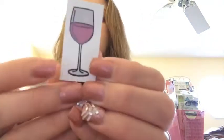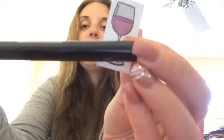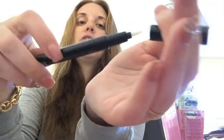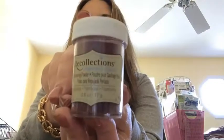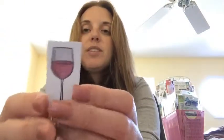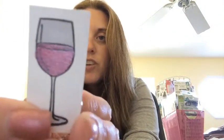When you emboss items, the only thing that gets embossed is where the black ink is, but I wanted the liquid in the glass to be embossed. So I used the Versamark pen — it has two different ends: a little nib end and a brush tip end for covering larger areas. I used the little nib end and colored in the middle where the liquid would be. Then I used Recollections raspberry embossing powder and heat set it. You can see the texture in it.